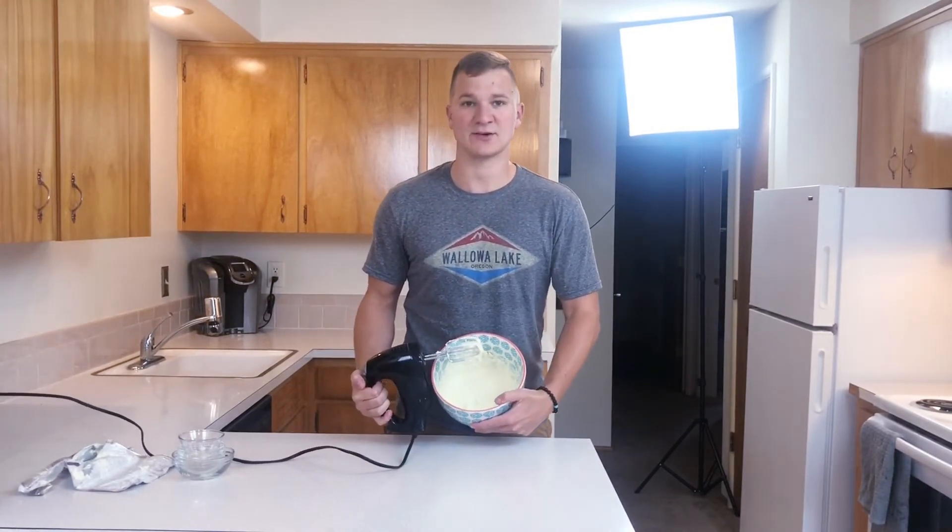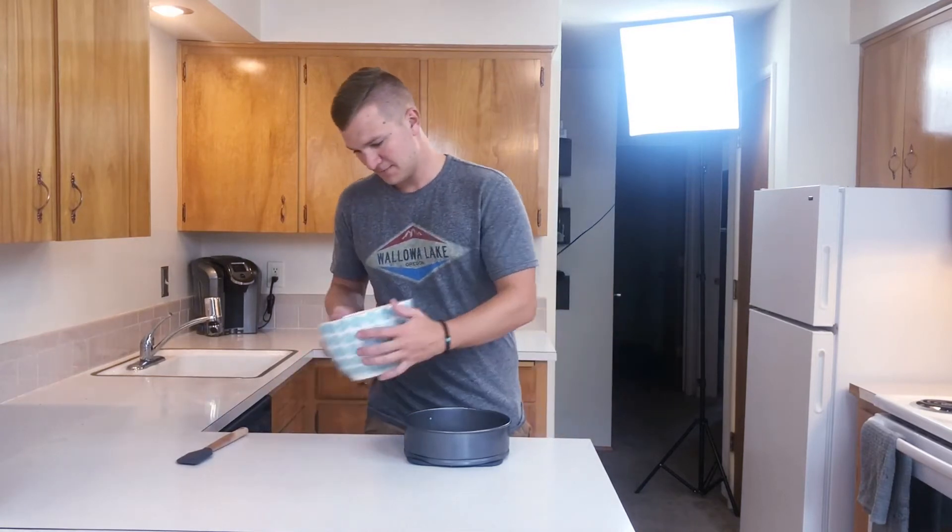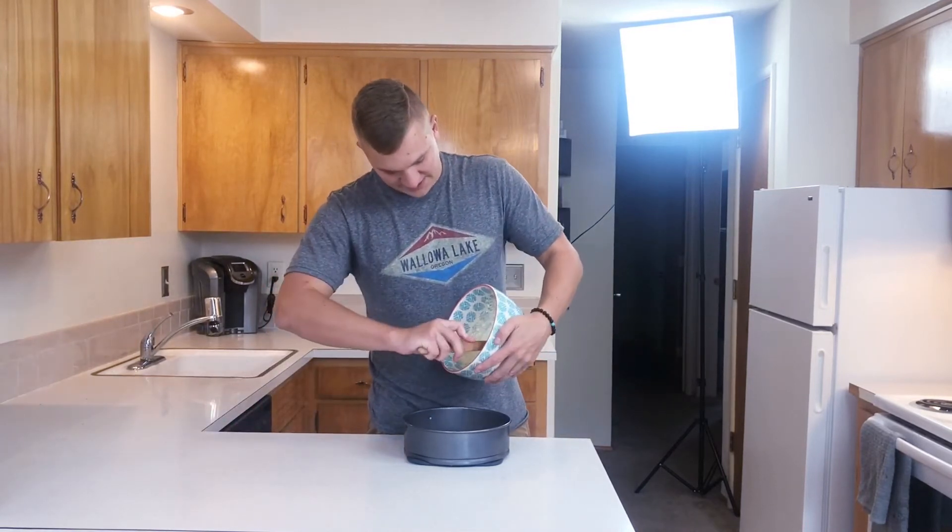Alright, now that you've gone ahead and made the cream filling, let's go ahead and take that out of the oven and pour it on top. Now that you have taken that out of the oven and let it cool down a little bit, let's go ahead and add the filling in. You're going to need a spatula.